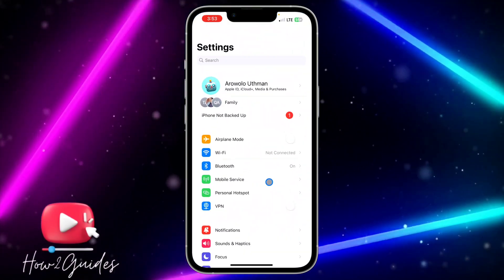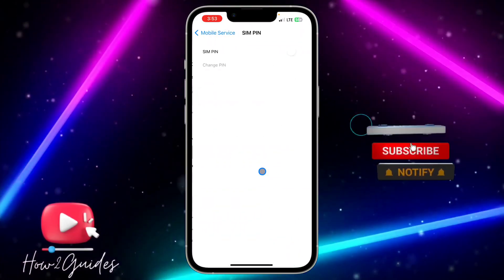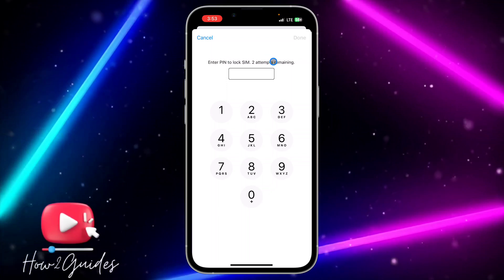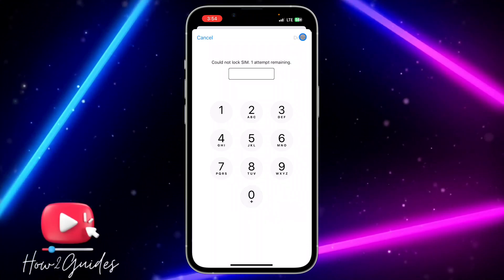Click on Mobile Service, then select SIM PIN, and you're going to see the option to enable SIM PIN. Once you toggle on the option, it's going to ask you to create a PIN.